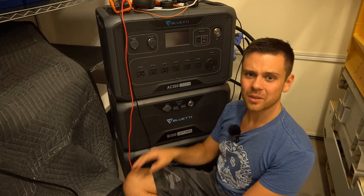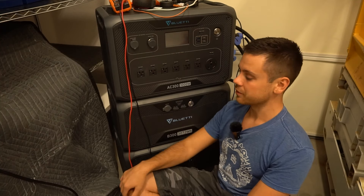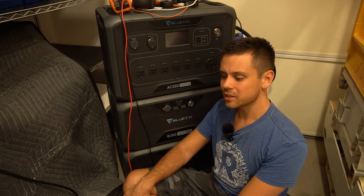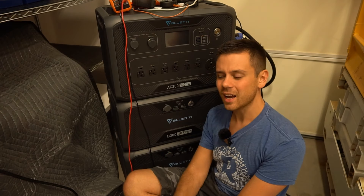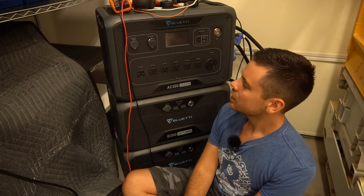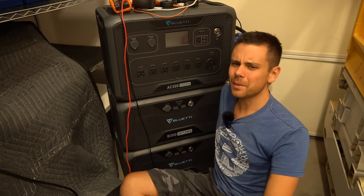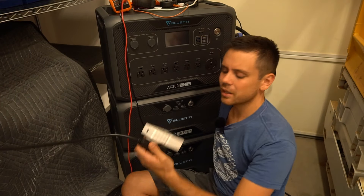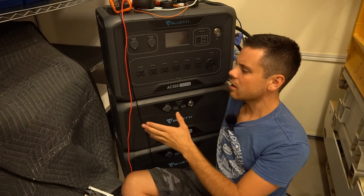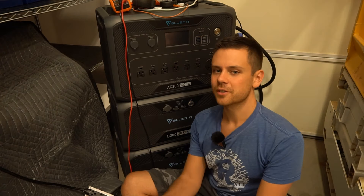I guess I got lucky with this unit because I haven't had any issues — I pulled nearly full capacity and the efficiency results are exactly what I'd expect. 87 percent is fine for an inverter; if it were 80 percent I'd comment on it. I'm not sure why he got such bad results — maybe something was wrong with his unit. I haven't heard of anybody not pulling full capacity with a Bluetti unit. Let me know what you guys think or if you can think of something that caused HoboTech to get those bad results. Thanks so much for watching!